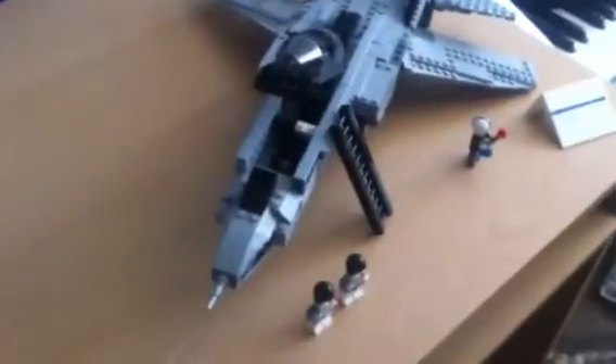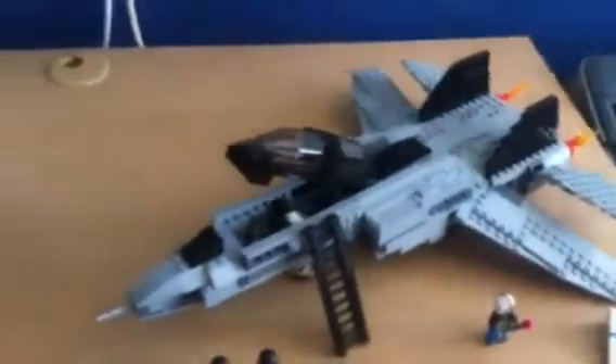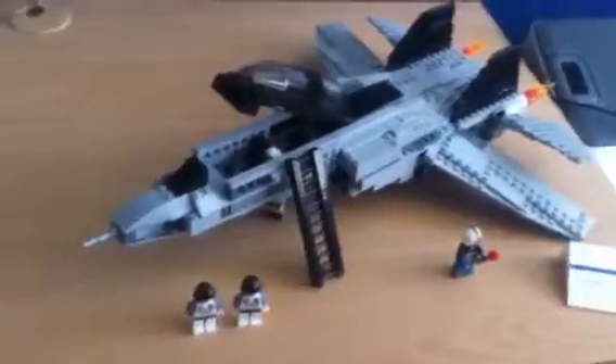Hello YouTubers, this is my Lego F-14 Tomcat. I built this with no instructions — I did look at photos though.